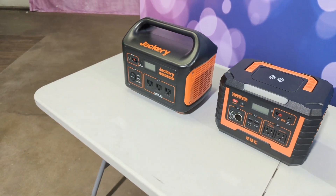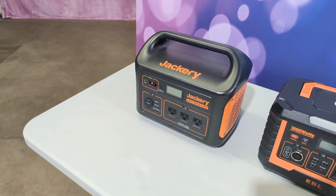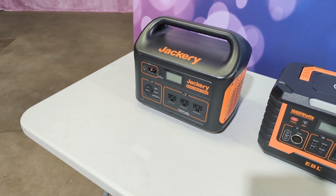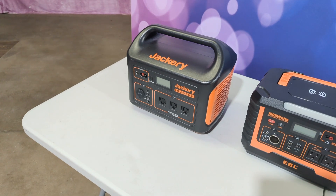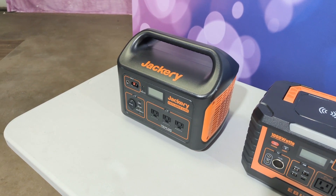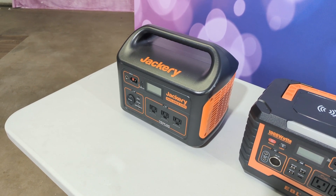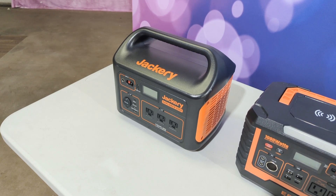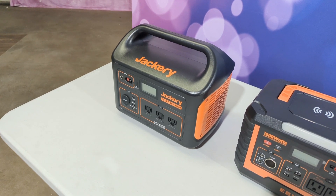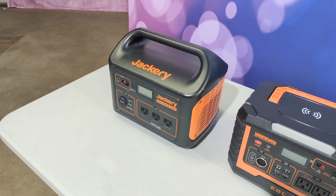Now we've got the Jackery Explorer 1000, also a 1000 watt inverter, and they are listing this at 1002 watt hours. This one works very well with the full printing DSLR style booths or even Magic Mirror style booths. I would have no problem doing a four or five hour event. I haven't done longer than that, so I can't tell you exactly how long it will go before it dies, but it has gone very well for me.